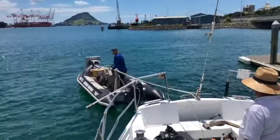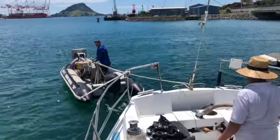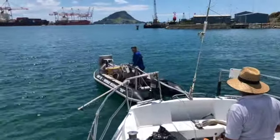We've now been pulled out from the slipway into an area where there's more space to turn the boat around, so we can be hooked from the front and guided inside the marina.